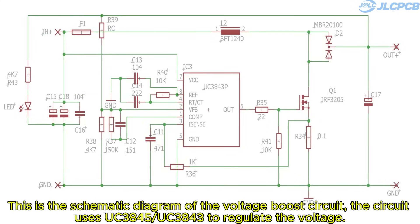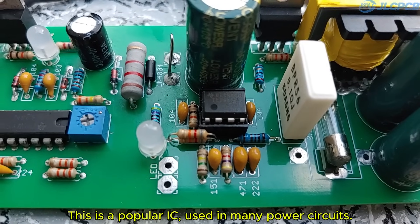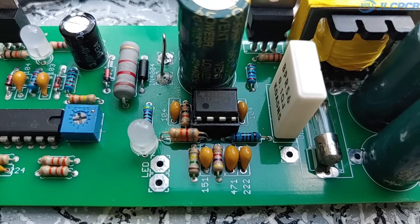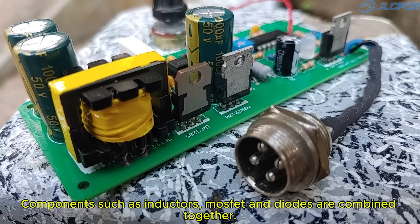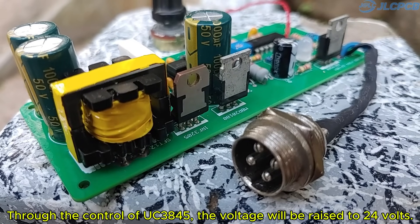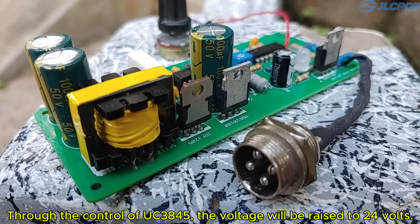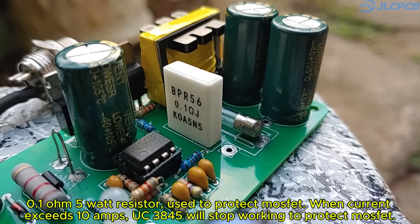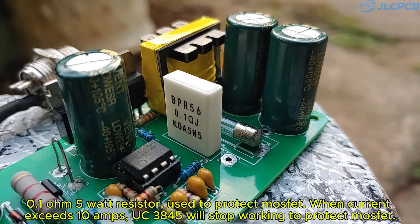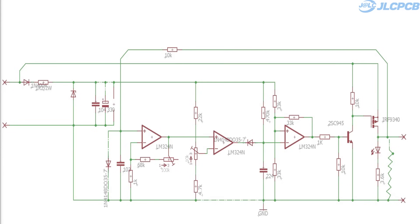This is the schematic diagram of the voltage boost circuit. The circuit uses a UC3845 to regulate the voltage — this is a popular IC used in many power circuits. Components such as inductors, MOSFETs, and diodes are combined together. Through the control of the UC3845, the voltage is raised to 24 volts. A 0.1 ohm 5-watt resistor is used to protect the MOSFET. When current exceeds 10 amps, the UC3845 will stop working to protect the MOSFET.